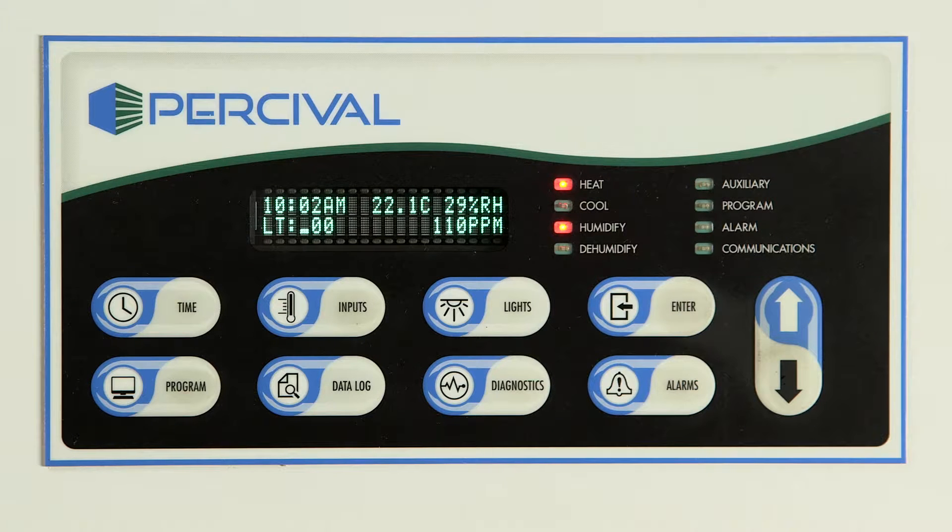Previous videos have illustrated the basic usage and programming of the Intelis Ultra Connect controller. This video will give basic instruction on how to use the data logging function of some Intelis Ultra controllers.